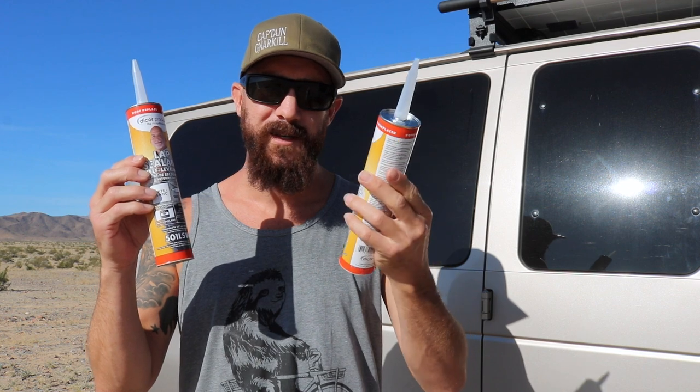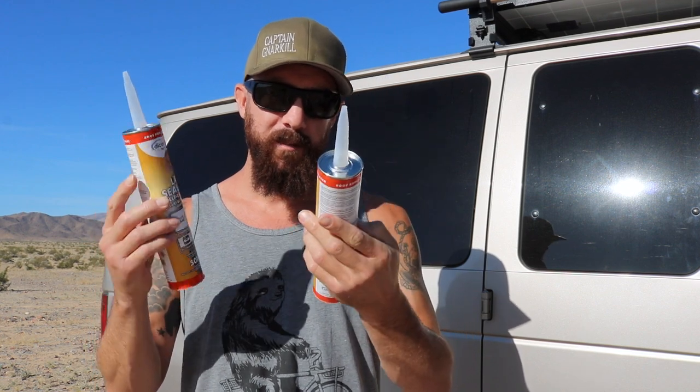On the inside you're gonna need a roll of butyl tape — got this on Amazon. In fact, I got all this stuff on Amazon; I'll link it in the description. And lastly, to seal it all up, you're gonna need two tubes of white caulk. It's actually a self-leveling die-core lap sealant, but you shoot it out of a caulking gun, so we're just gonna call it white caulk.